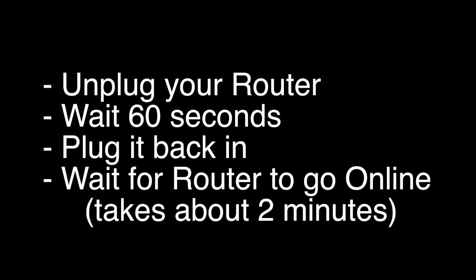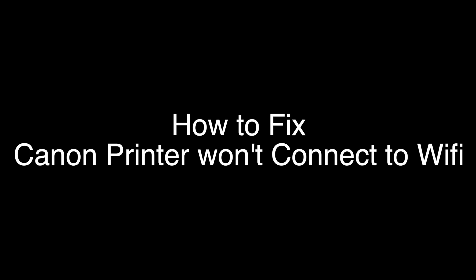If not, this next thing should get your printer fixed. Unplug your router, wait 60 seconds, and then plug it back in. Before you check to see if your printer is connecting to Wi-Fi, wait for your router to go back online — it'll go through a self-test, and then about two minutes later it'll be ready to go.